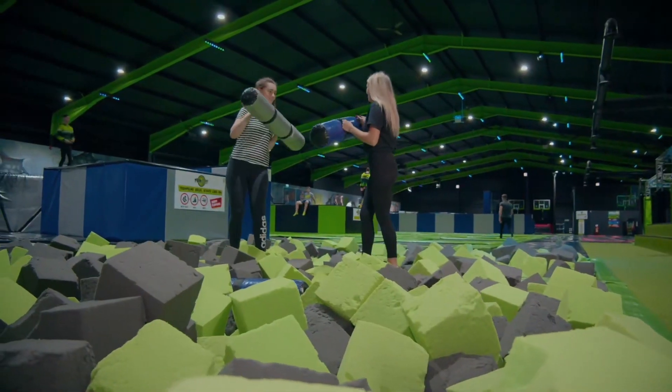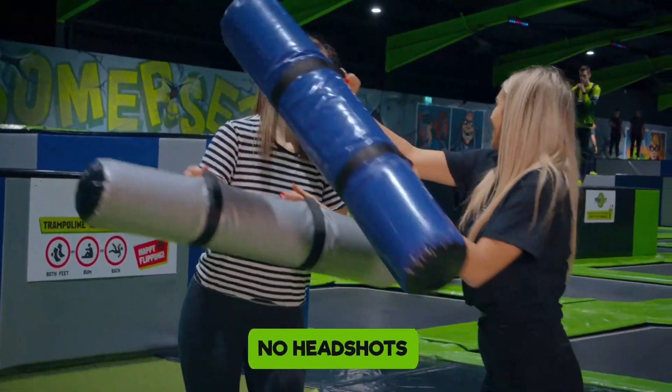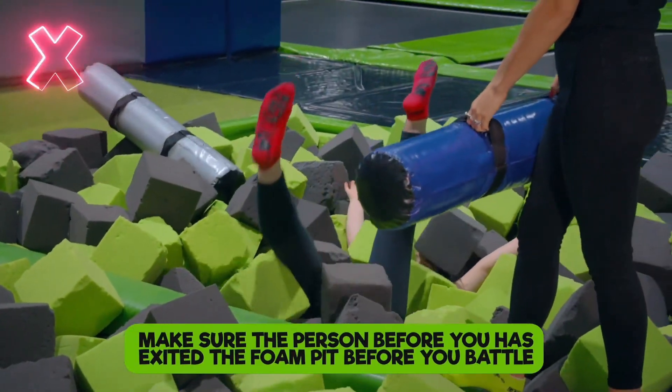When battling it out on the battle beams, there should only be two people per beam at one time. There are absolutely no headshots. And make sure the person before you has exited the foam pit before you begin your battle.